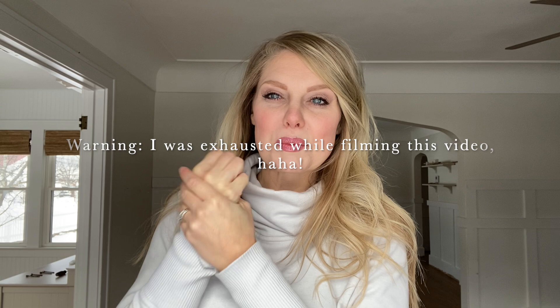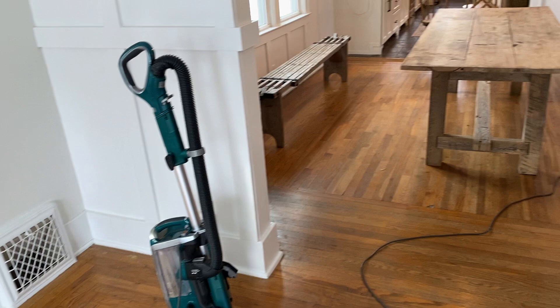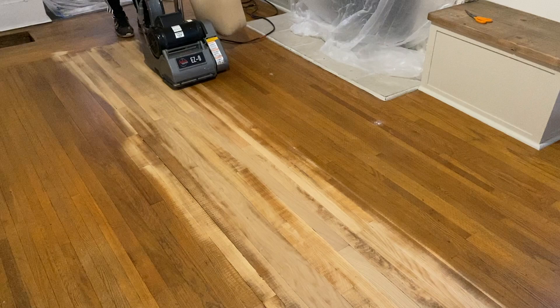Hey guys, it's Andrea from the blog Pine and Prospect Home, and today I am bringing you part three of our floors — refinishing our floors. I talked about what we did to prep in order to DIY this project ourselves, I talked about sanding in my last video part two, and now I want to talk about the staining portion.